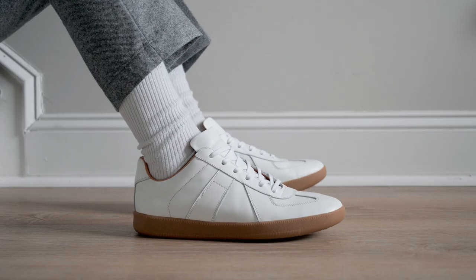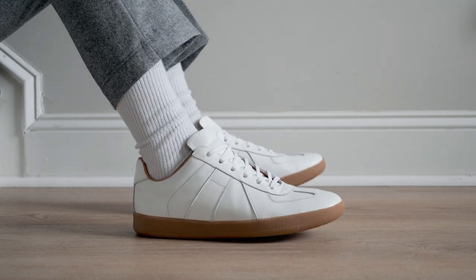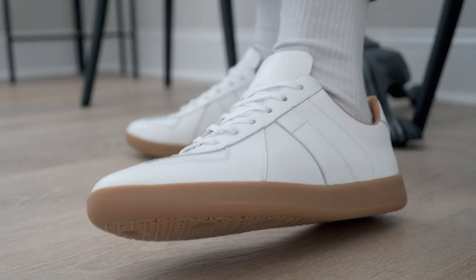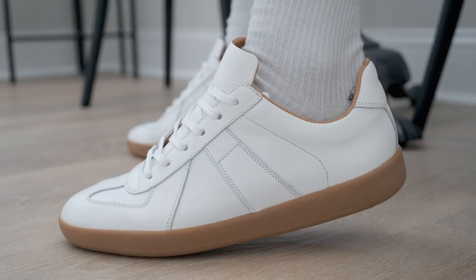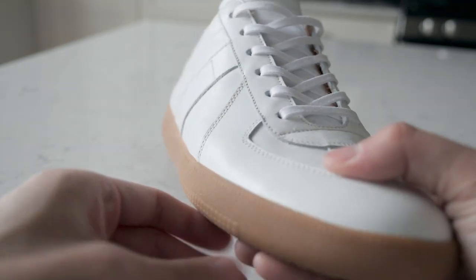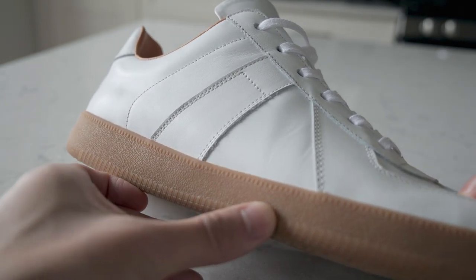They are designed with grippiness and shock absorption in mind, making these trainers ideal to be worn year-round. Overall, like my previous shoes from Beckett Simonon, I am impressed with the design and look of these trainers. I find the leather and gum sole to be an excellent aesthetic that will fit well with almost any outfit. From a quality and manufacturing perspective, I felt like they did an excellent job with the production of the trainers — no real defects I could find.